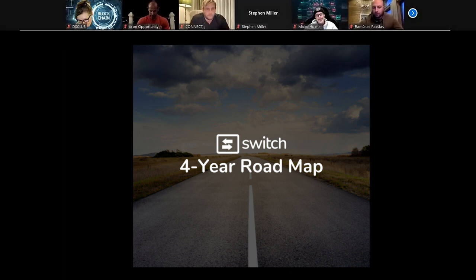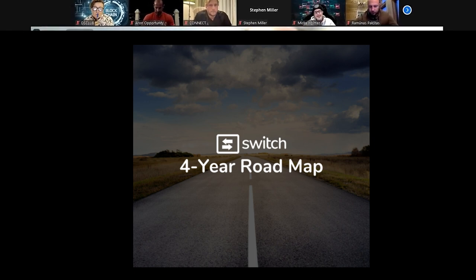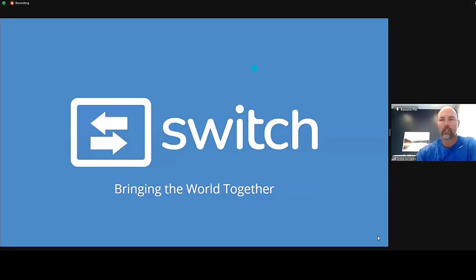I wanted to show a quick slideshow to explain what we're doing and kind of why we started Switch. We're trying to bring the whole world together — we want to bank the unbanked, not necessarily because they've bounced checks, but maybe because they can't get a bank account. In Spain, for example, you need two forms of ID. We're only requiring one form of ID plus a biometric facial read as the second form.